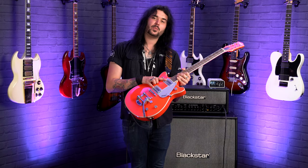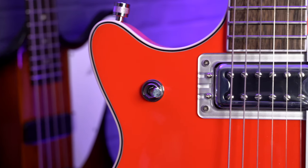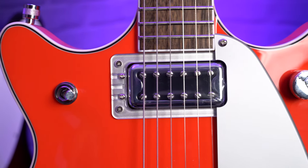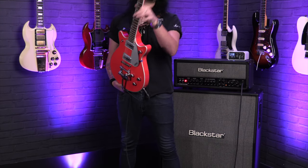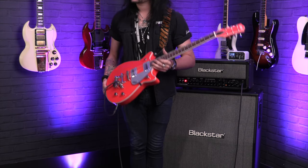Pickup wise, you've got the black top filter trons. These are classic filter tron pickups, so you can get that iconic Gretsch mid range honk, but they're a bit more versatile. So you can use this guitar for more than just Gretsch kind of stuff. It's great for blues, rock and roll, metal, jazz, clean pop stuff and everything in between.